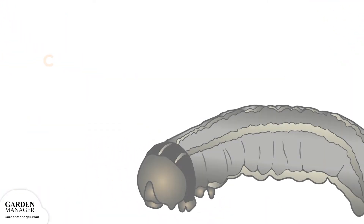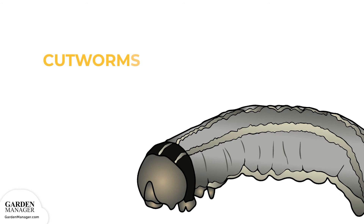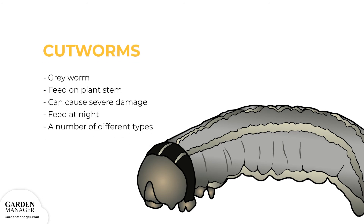Cutworms are gray worms that curl their bodies around the stem of a plant and feed on it, which causes the plant to be cut off just above the soil surface. When their numbers are high, they can cause severe damage to the garden by causing plants to wilt and die off. Cutworms feed at night and hide in plant debris during the day, and they prey more on new transplants, seedlings, or young plants since their stems are more tender. The most common types are red-backed, dark-sided, and dingy cutworms.